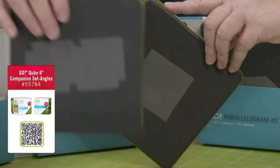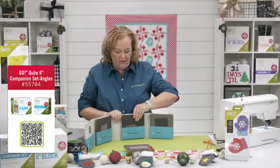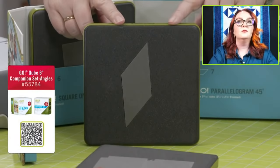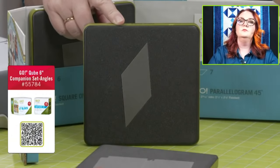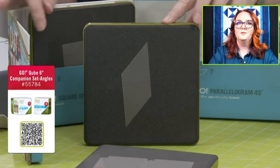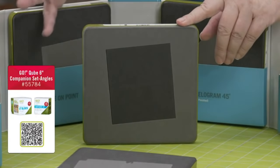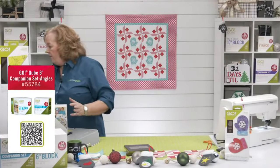Shape number seven in every cube is parallelograms — these are directional dies. If you want all parallelograms going the same direction, fabric faces up; for opposite directions, fan-fold your fabric. Always make a test block with a parallelogram. Shape number eight is rectangles — two on this die board. Those are the eight basic geometric shapes you'll use in your quilting.